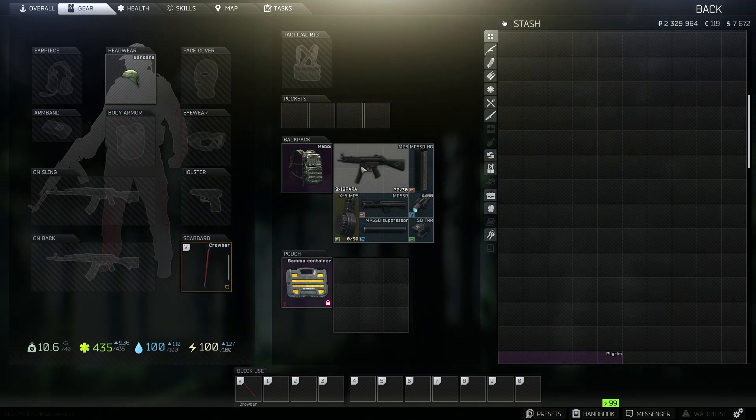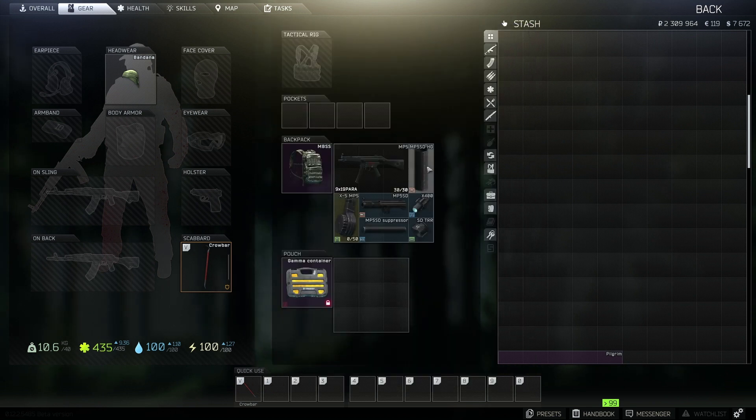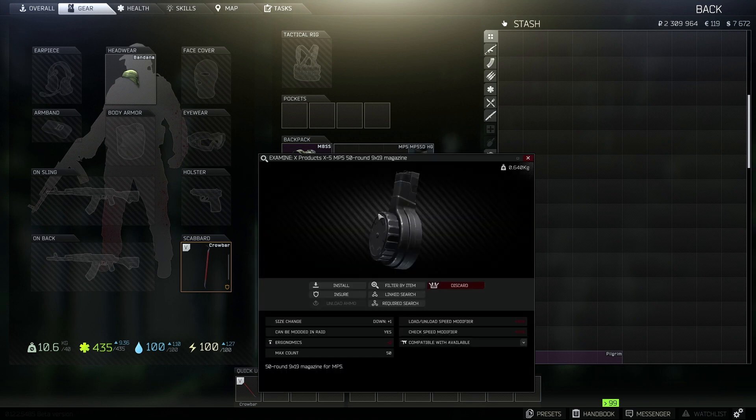The first item you're going to need obviously is the weapon. The weapon is an MP5, that's the first item that you're going to pick up. The next one is the handguard, so the MP5 SD polymer handguard. That's the second item. The drum mag is going to be a 50 round drum mag — this is the X Products X5 MP5 50 round 9x19 magazine.